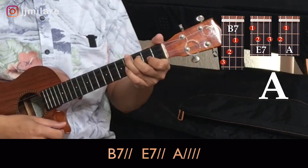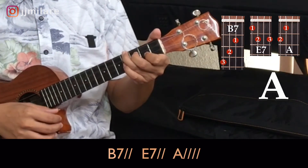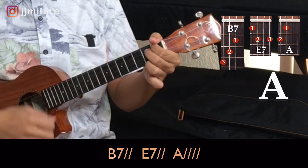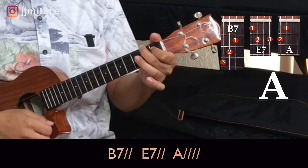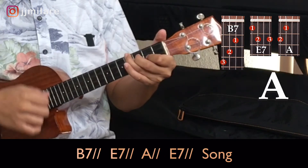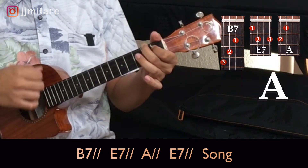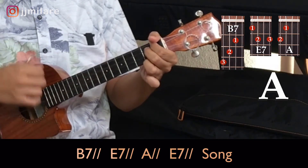B7, one, two. B7, one, two. E7, one, two. A, one, two, three, four. E7, one, two. A, one, two. E7, one, two. Start your song.